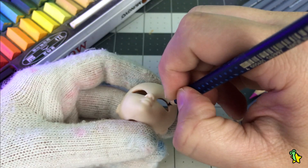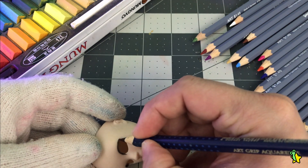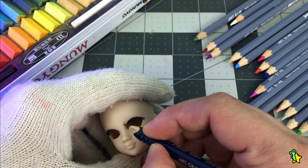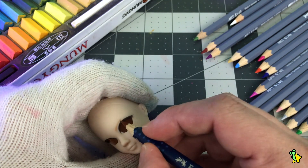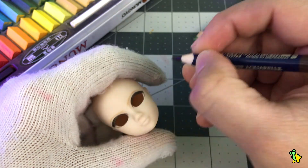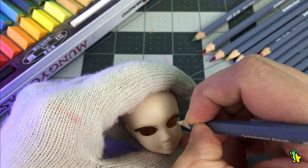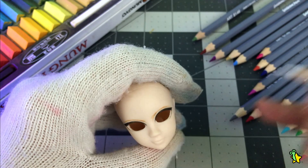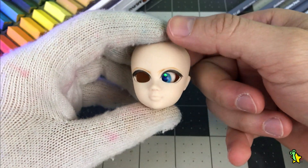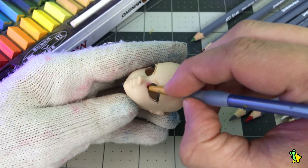I'm not gonna lie — I was pretty intimidated having to repaint a whole face without eyes. For some reason I was really scared, since usually the eyes are a guide for the whole face-up, in my opinion. They set the tone for the whole paint job, and them not being physically present in the face I'm repainting was so weird in the beginning. But after breaking that barrier, it was not that hard. You just have to try them on the face from time to time to see if you're going in the right direction. It was not really so different from a regular repaint job — I can even say it was a little bit easier.